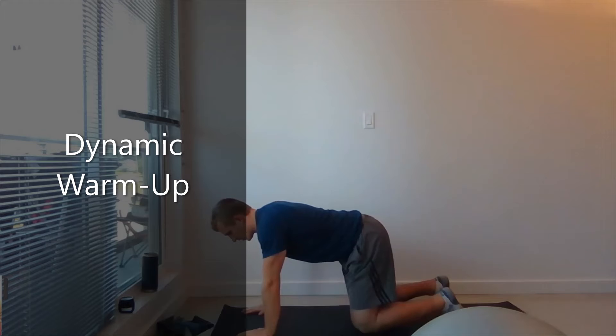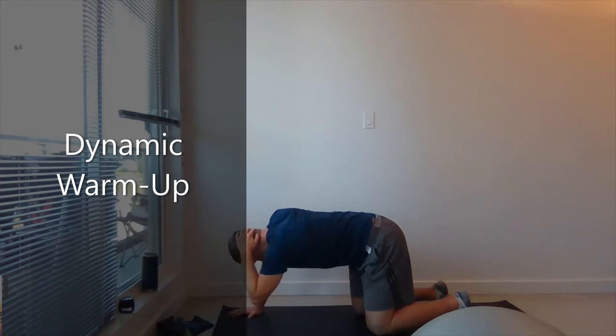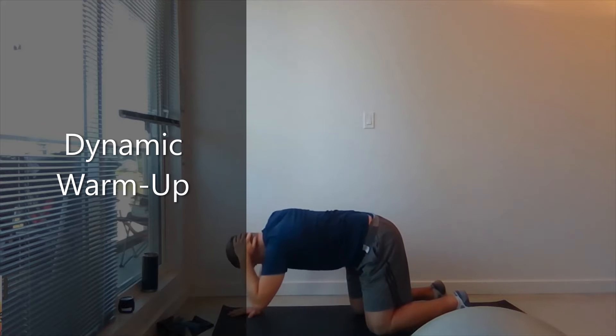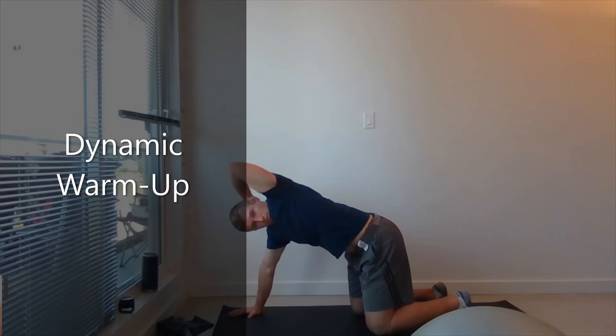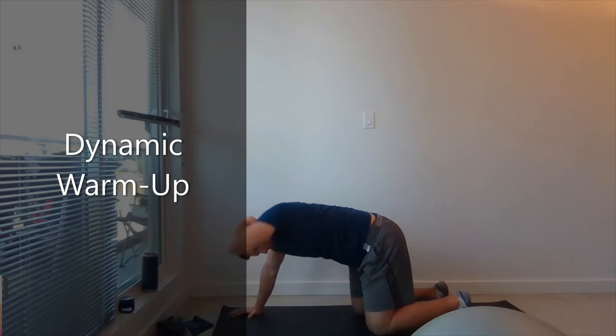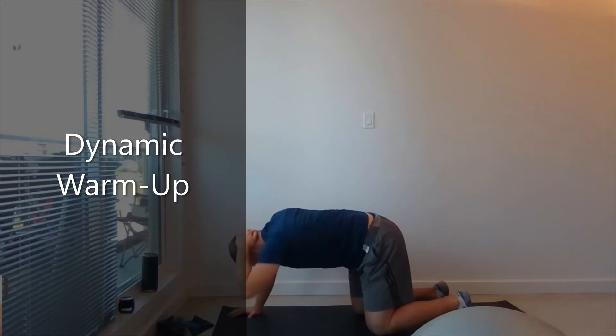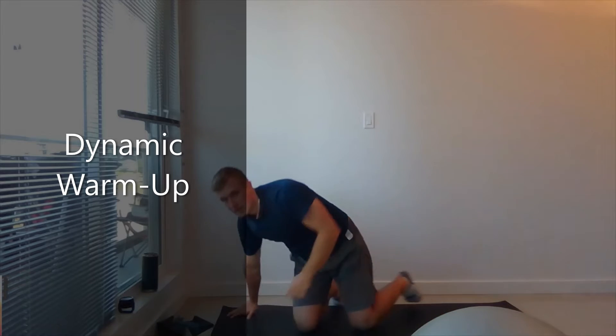Four-point position. Left arm behind your head. Look to the sky. One through ten. And ten. Switch sides.